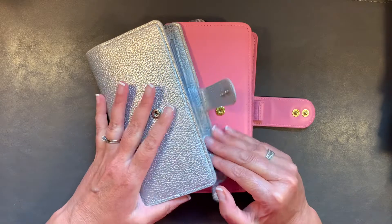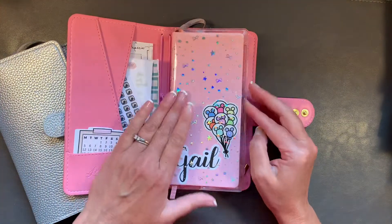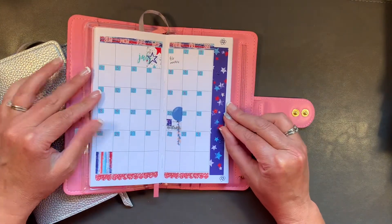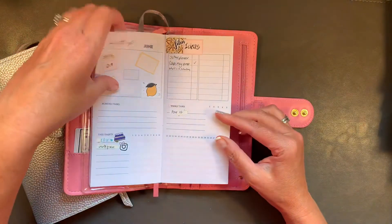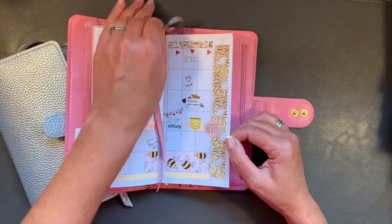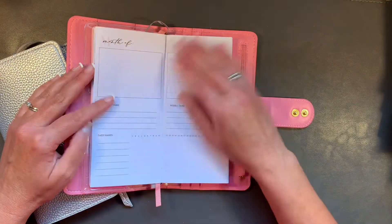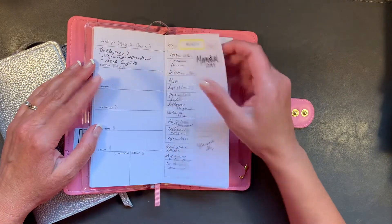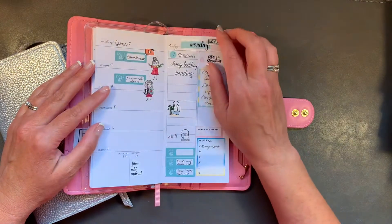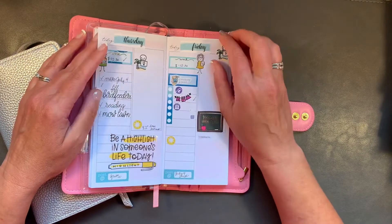I love this hardbound Print Pression. I think it is just pretty and fun and I decorated it for the month of June. I was using it as a social media planner. I thought I might try to use this as a daily and was giving it a whirl, but I don't know — I still might mess around with it a little bit.